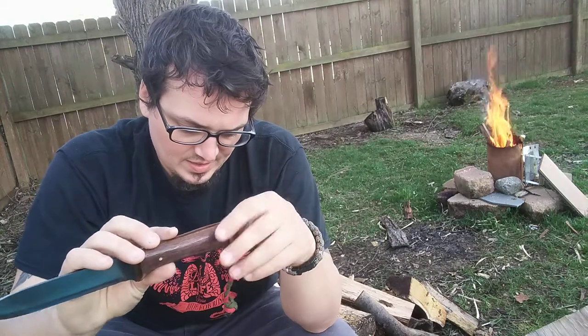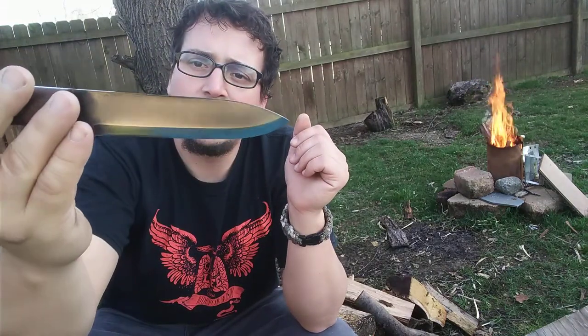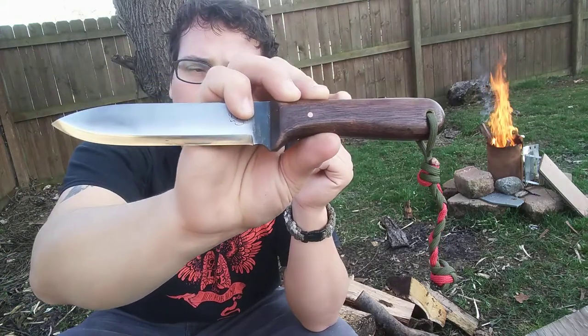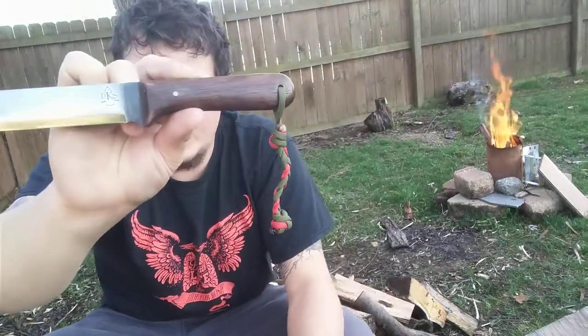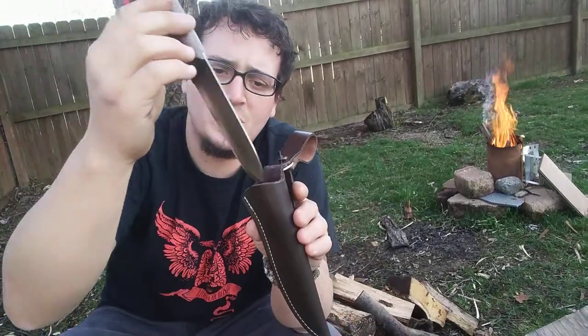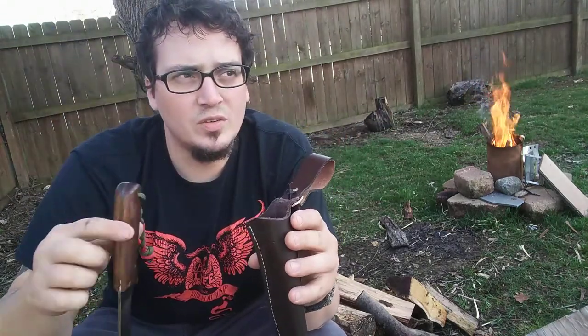This is 10 inches overall, 5.5 inches on the blade and 4.5 on the handle. It's 1095 high carbon steel. They do not come with sheaths so you have to purchase them separately, and the sheaths are $29.